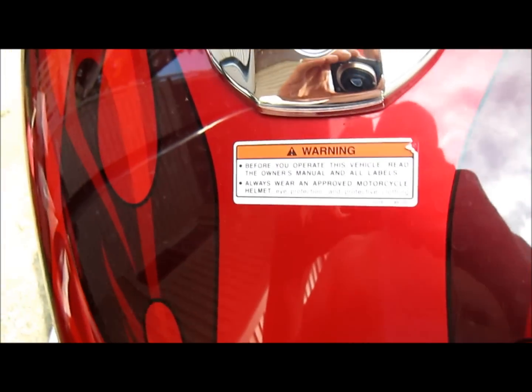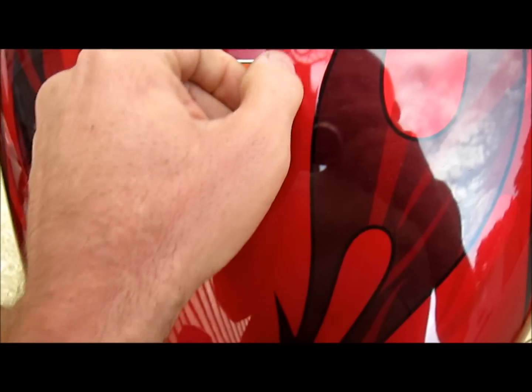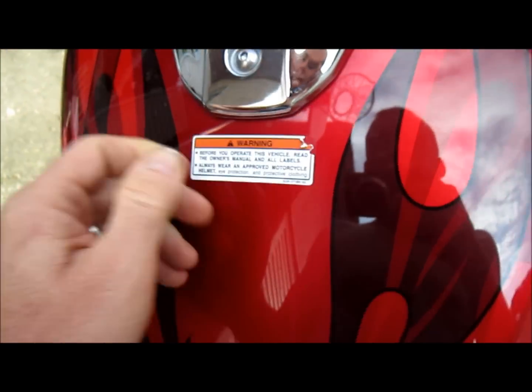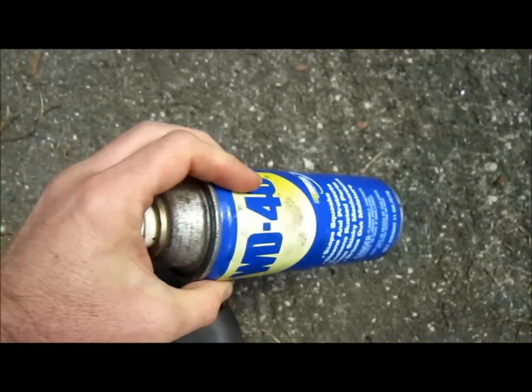This is how you remove the warning label from your gas tank. Make sure you have a fingernail — that's pretty much all the tools you need. You'll also want a rag and a little bit of WD-40.